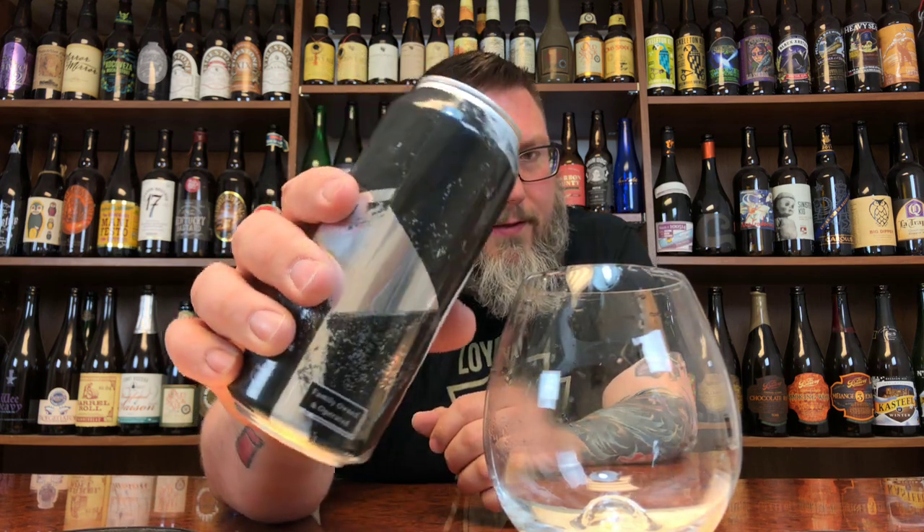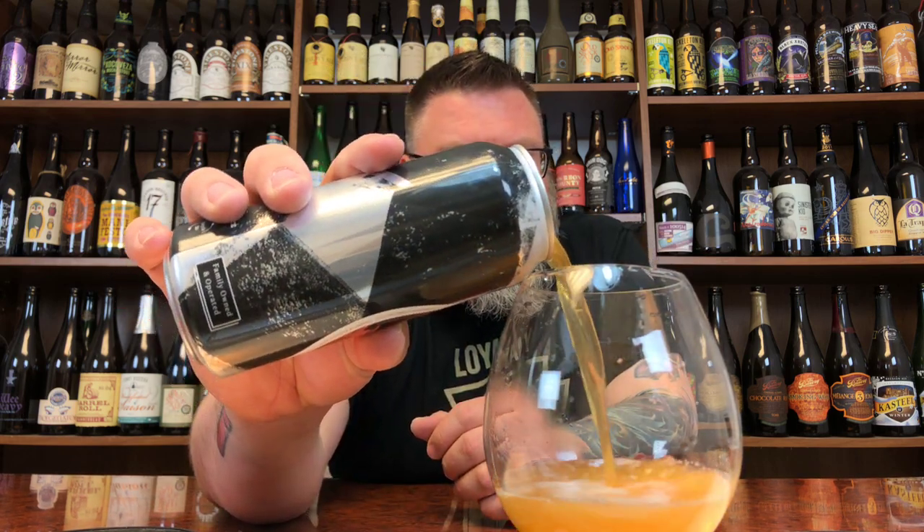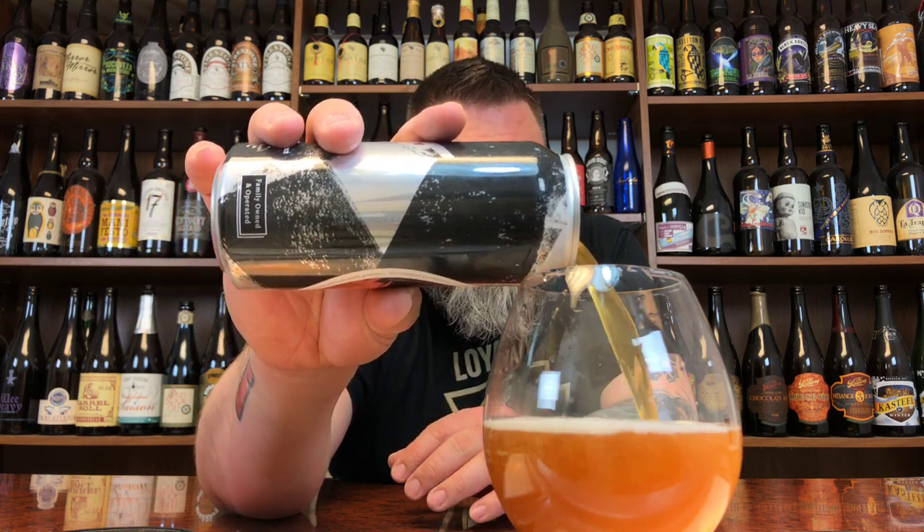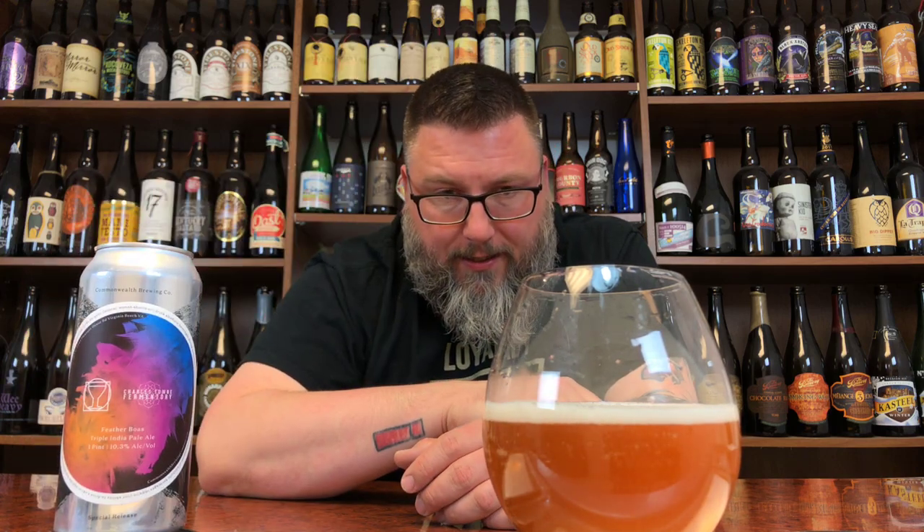Triple IPAs — I can take them or leave them. They've been really good as of late. Some of the triple IPAs I've had have been pretty damn fantastic, so hopefully this one is like that.